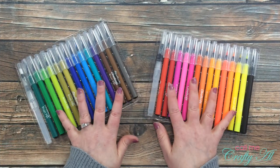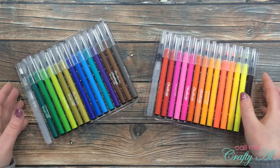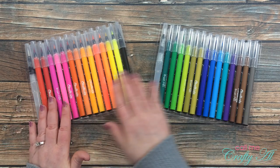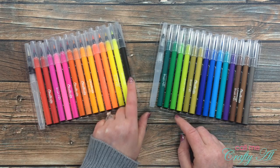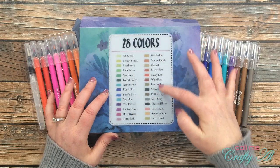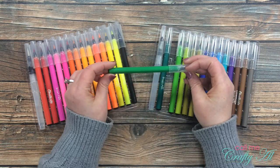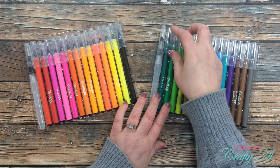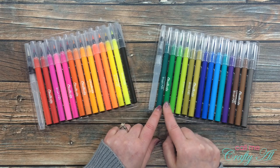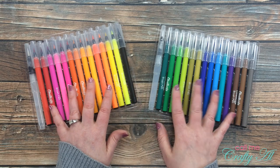When you get your set, they might not look quite like mine — I tried to put them together in color families in rainbow order, with the black marker at the end. One thing I noticed is that on the back of the box it has all the colors listed, but that color is nowhere on the marker itself. If I were making a swatch page, I'd probably put a number on each marker in Sharpie and cover it with Scotch tape so I could find a specific color easily.